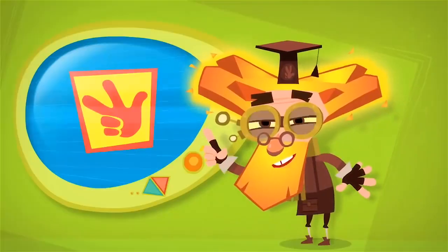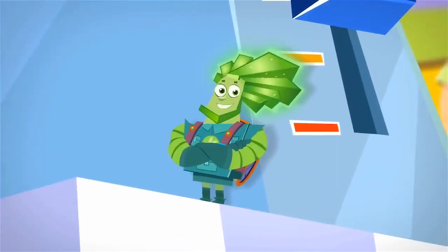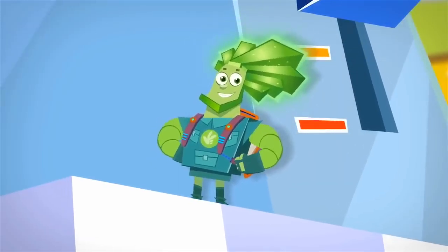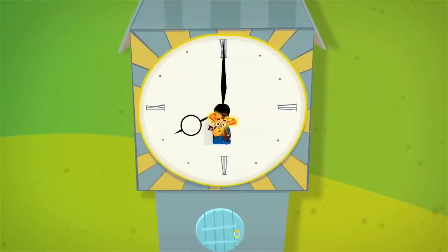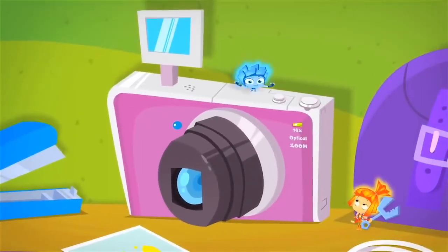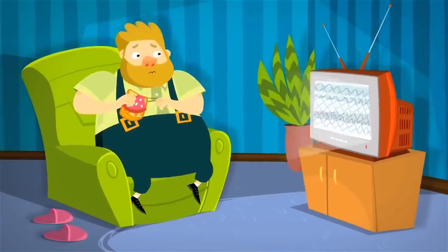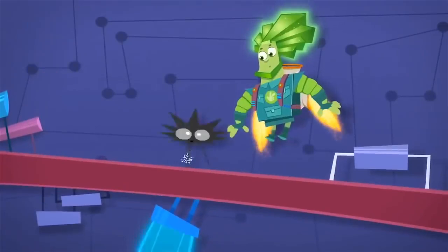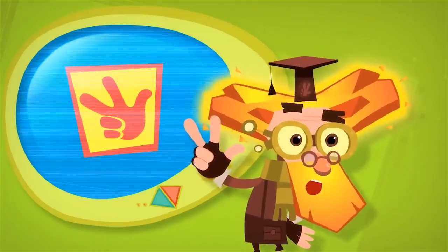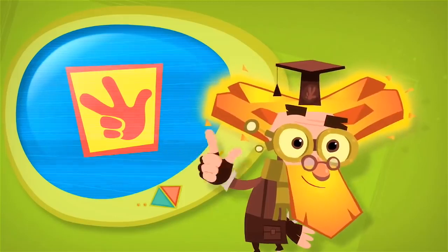Tideesh! That's the Fixies' victory call! When a job is well done and we Fixies are proud of our work, we exclaim 'Tideesh!' and raise up our hand with our thumb and first two fingers sticking out. Fixies love solving problems and fixing things that are broken. To solve a problem: first, find out what's broken; second, understand why it broke; and third, repair what's broken so it works again. So do what the Fixies do — first, find it; second, understand it; and third, fix it. Tideesh!